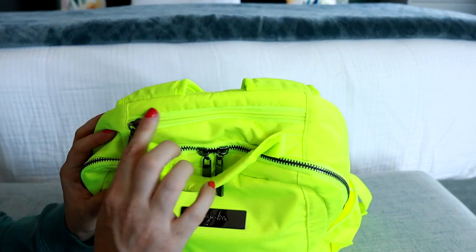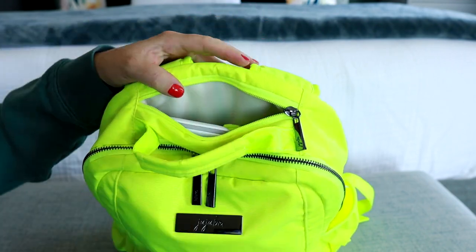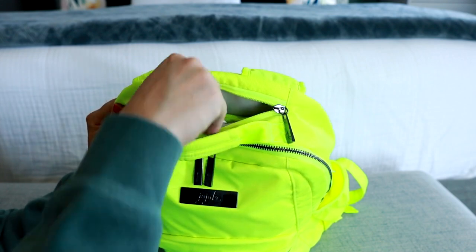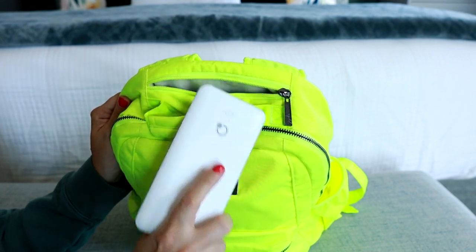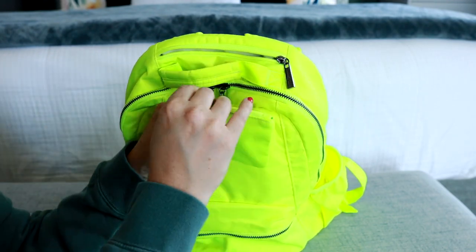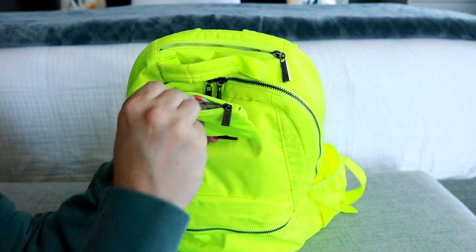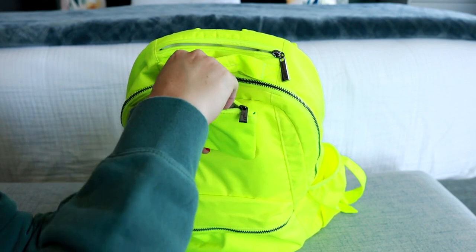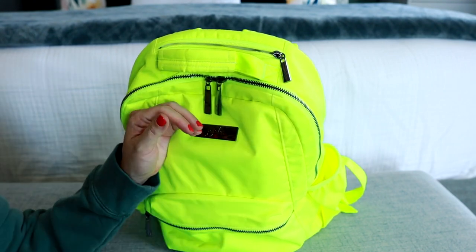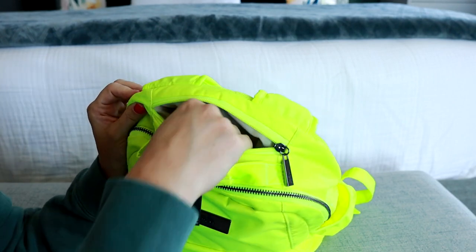You have another pocket here at the top of the bag — it's kind of like the secret pocket, and it's actually felt lined. So if you want a place to put your phone, that would be a great place where it would stay nice and protected. I'm keeping my phone charger in there, and I also have a coin purse keeping band-aids, eye drops, hair ties, and bobby pins. All the little essentials are inside that felt-lined pocket.